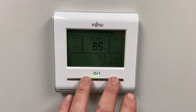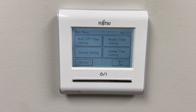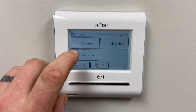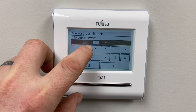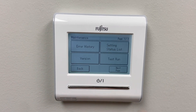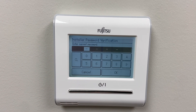First thing we're going to do is just power it off. We're going to go to menu, then maintenance. Type in the code, and we're going to function settings — again, the code.